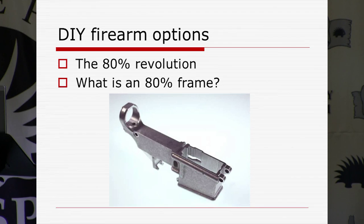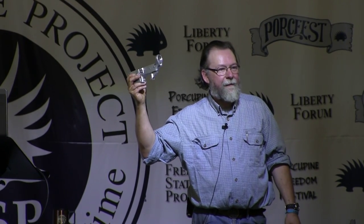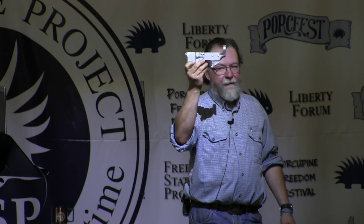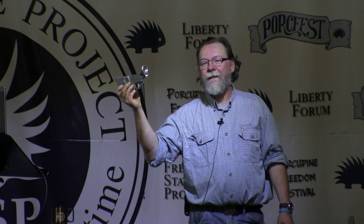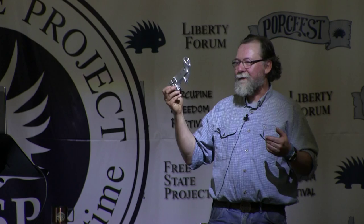The 80 percent revolution. What is an 80 percent frame? It means it is 80 percent machined or less — it's not a completed working frame. The Bureau of Alcohol, Tobacco, and Firearms considers this basically no different than a hunk of metal or a paperweight, because it has not been completed more than 80 percent. Therefore it's not a firearm as it stands. You can complete it, and it is legal to do so if you're legally able to own a gun. A bunch of folks started manufacturing receivers like this — not to be made into guns by the manufacturer, but as a product that can be sold in unfinished form.